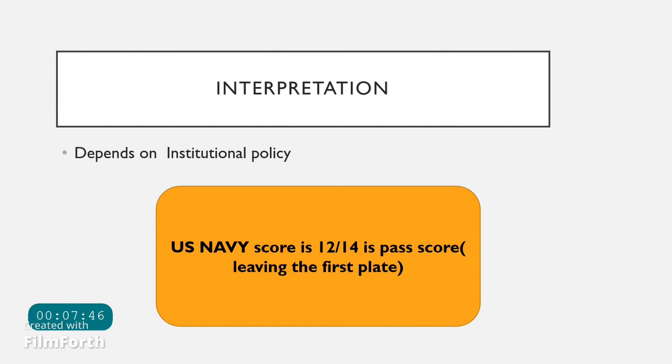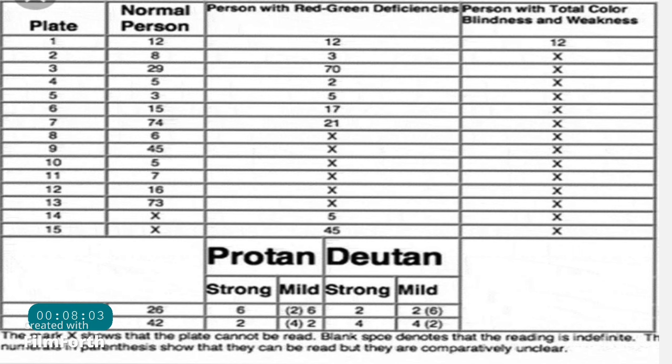Interpretation depends on institutional policy and the number of plates tested. The US Navy tests 14 plates, skipping the first plate, and a score of 12 out of 14 is a pass; anything less is a fail. A shortened version of 17 plates is also available, in which plates 2 through 15 — a total of 14 plates — are tested, with a passing score of 12 out of 14.